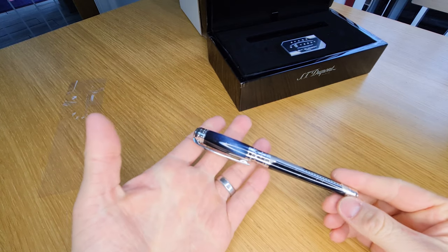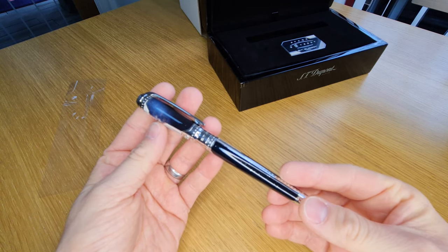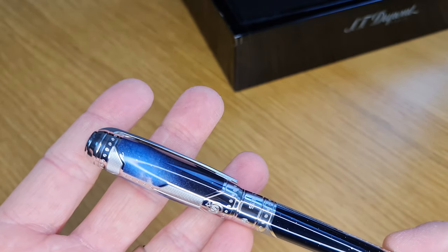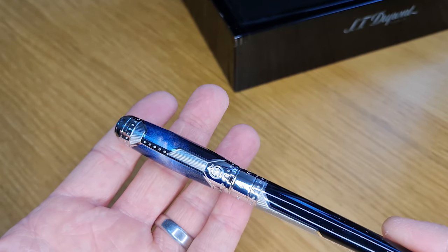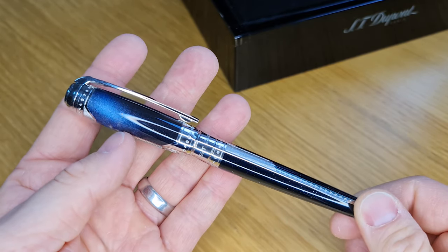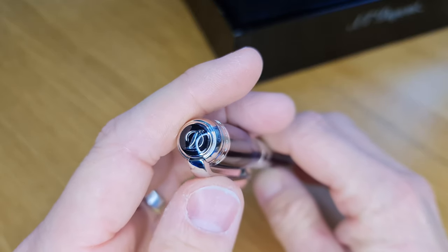So here it is. It's based on the Elysee, or Line D as it's now called, model. So you can see the lacquer detailing which replicates the Milky Way Galaxy, and then you've got lots of quite intricate detailing which is engraved. The pen is made of brass, then lacquered over the top and also plated. The bits that are metal are palladium plated, and then these bits are Chinese lacquer which are given an effect. It really is quite impressive. The build quality of the ST DuPont Line D pens is really good, and this one obviously just takes it up to another level because of this detailing.